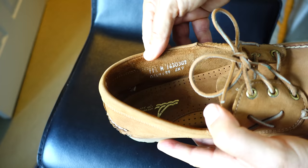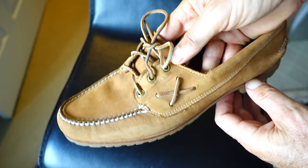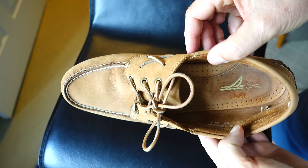Notice those eyelets around the three laces there — those are solid brass. There's a little bit of discoloration right around them where it's turning green a little bit. Brass will do that. And rarely do you see that kind of solid brass on the newer shoes that are made in China and made in Dominican Republic and other places. So look for the quality construction.